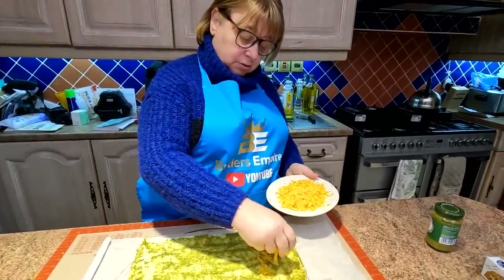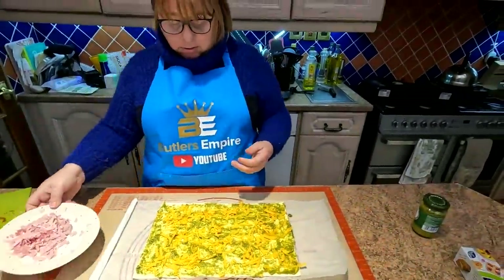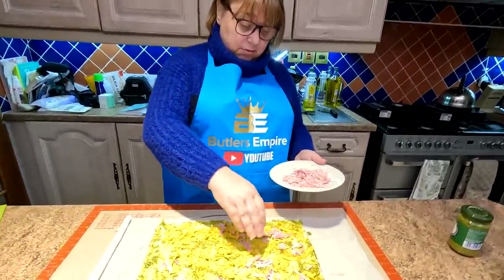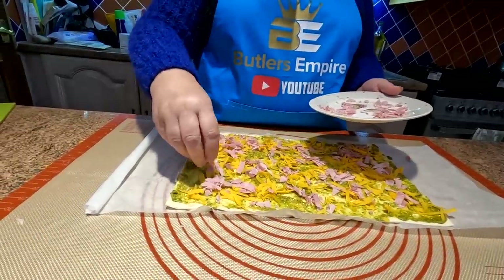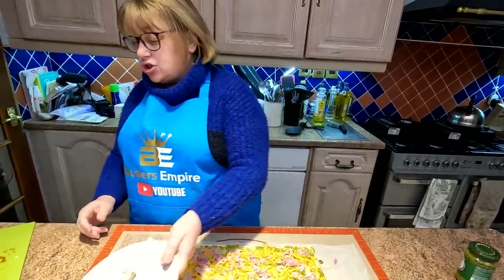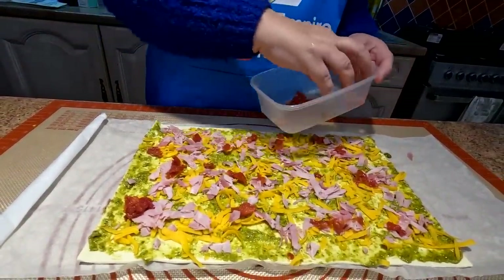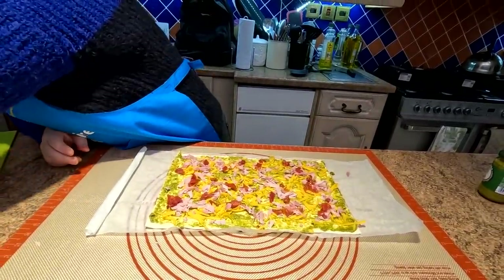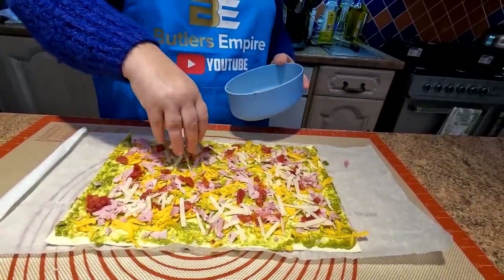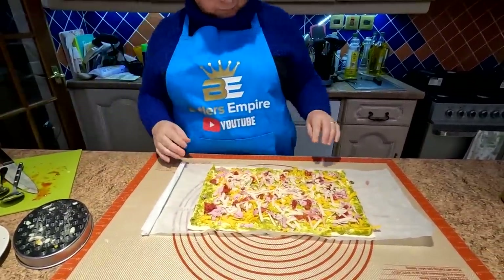Just sprinkle everything on - try and get full coverage, folks. You don't want any missing bits, but try not to make it too thick because you're going to roll this. We've got a nice layer on there - it's a bit like making a pizza. On with the ham, and you can put what you like in - we could have put mustard on it. On with the sun-dried tomatoes, sprinkle them all around. Then a bit of Parmesan - this is a hard cheese and it's a lot better than that powdered stuff. It's a nice strong cheese.